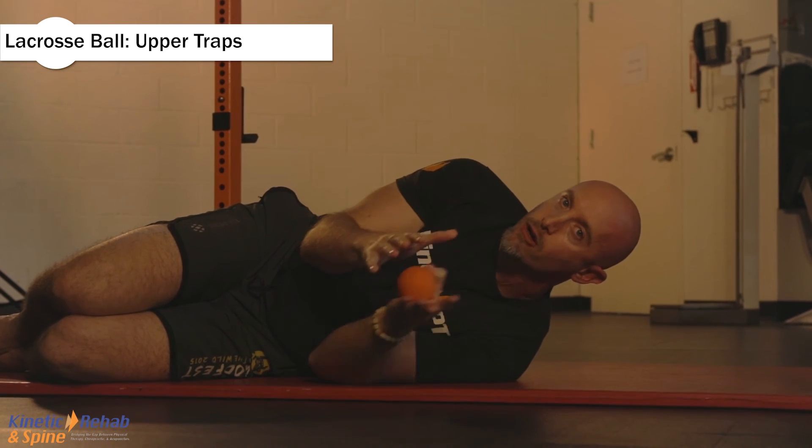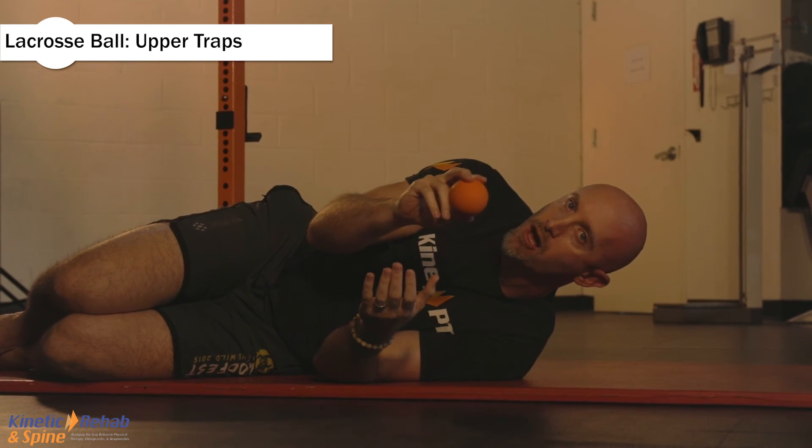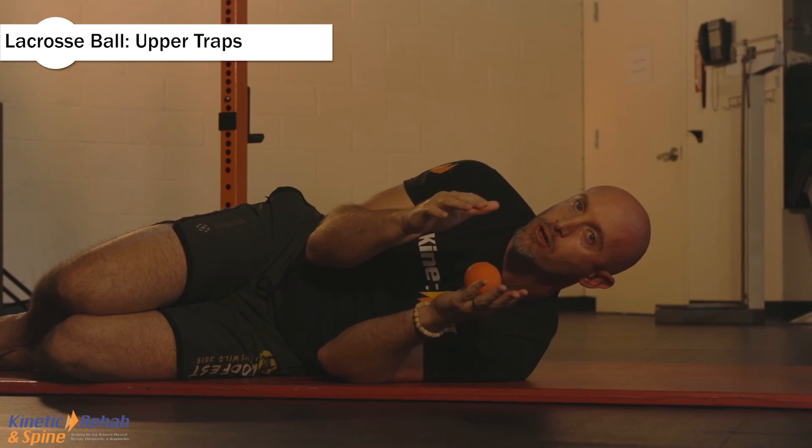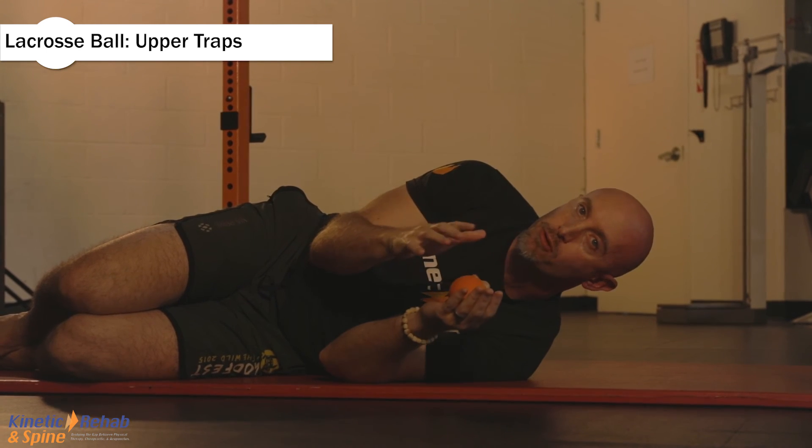You want to find an area that's sensitive. Put the lacrosse ball on that area and breathe in and out nice and deep until the point of pain diminishes by at least 50%.